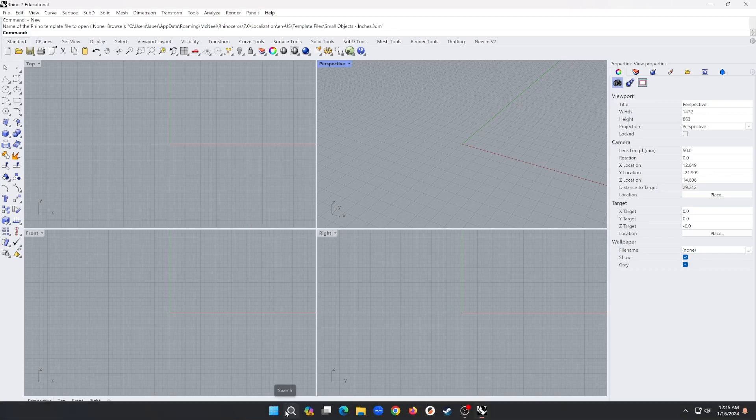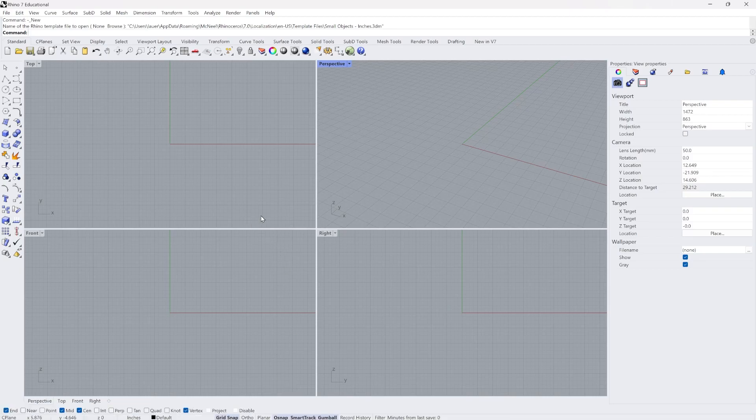In this video I'm going to use Rhino 3D to create and send a file to a Universal Laser Systems laser cutter.